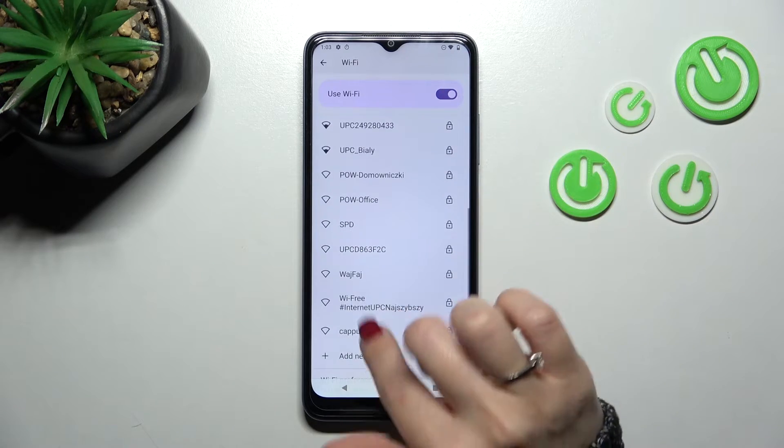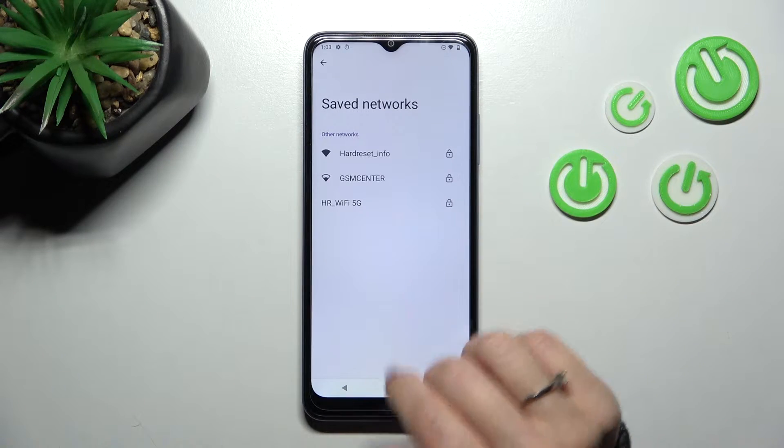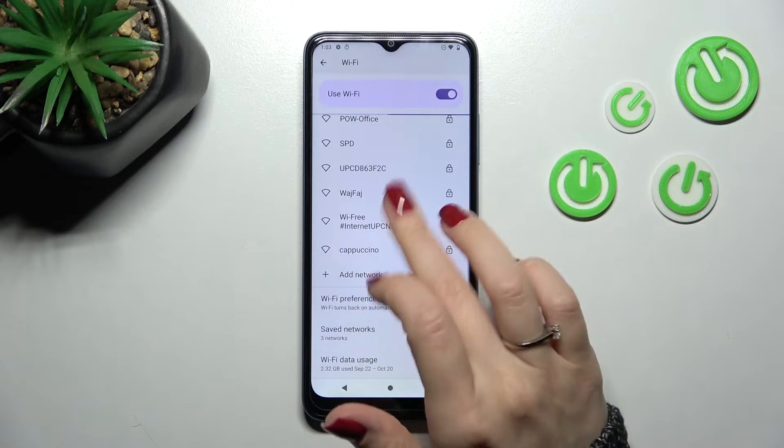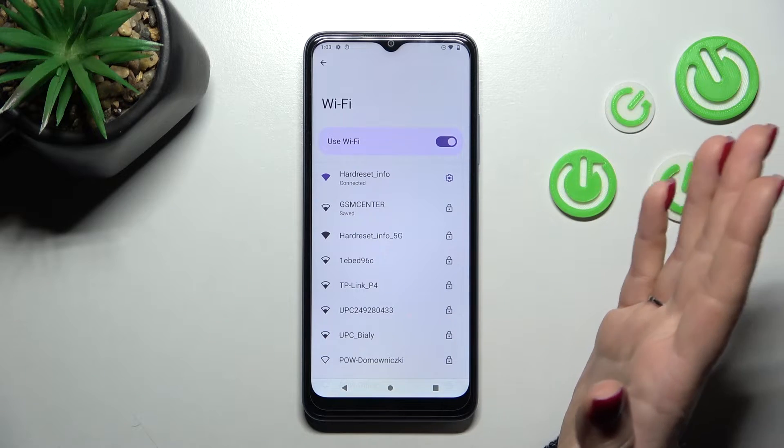After that, your saved passcodes and PIN codes for the networks can be found in the Saved Networks section in the apps. If you want to turn off the Wi-Fi, you can go to the settings section.